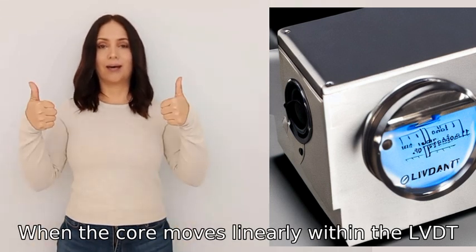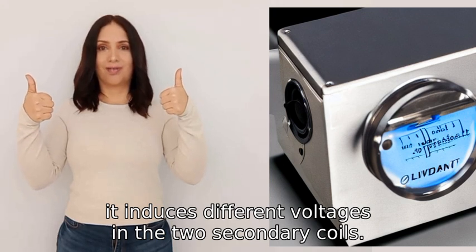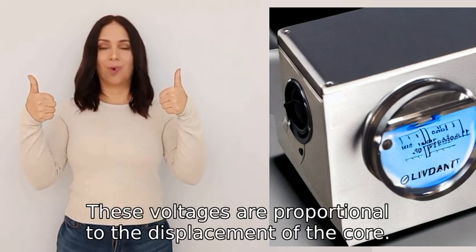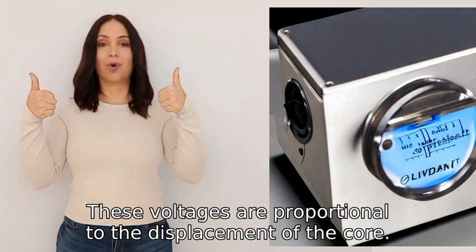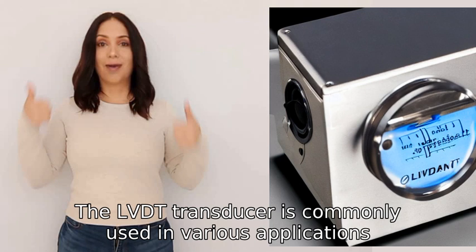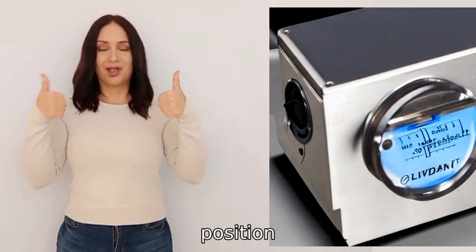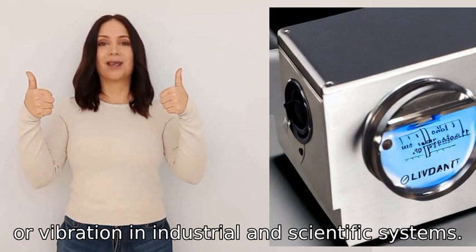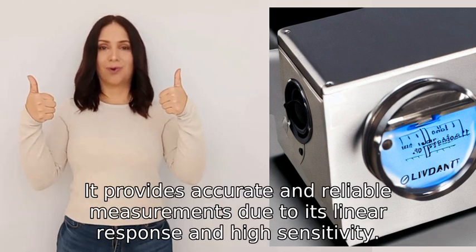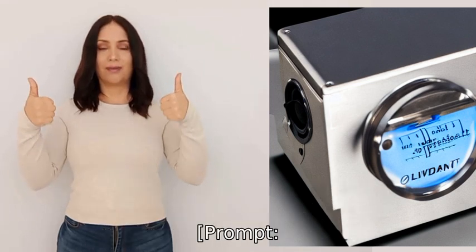These voltages are proportional to the displacement of the core. The LVDT transducer is commonly used in various applications such as measuring displacement, position, or vibration in industrial and scientific systems. It provides accurate and reliable measurements due to its linear response and high sensitivity.